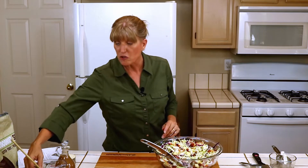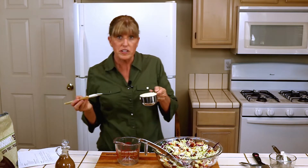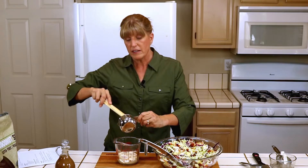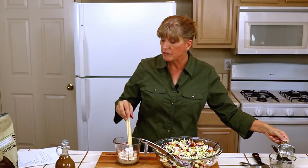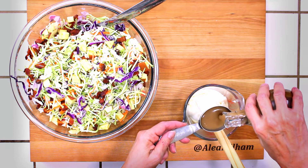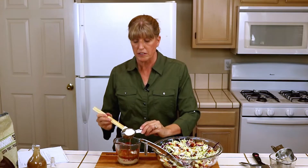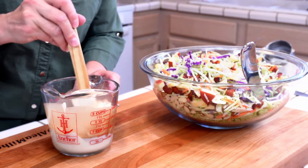Now I'm going to go ahead and make the dressing. Traditionally coleslaw has a mayonnaise dressing, and I'm going to do that — I'm going to use three quarters of a cup of mayonnaise. And then instead of vinegar, which is what's used in a lot of mayonnaises to get that tang, I'm going to use a quarter cup of balsamic vinaigrette. I believe I have a recipe for this in my second cookbook, Prep Ahead Meals from Scratch, but you can use your favorite balsamic vinaigrette. Make sure we get all of that in there — this is just going to add a really nice flavor to it.